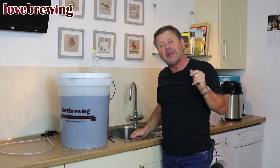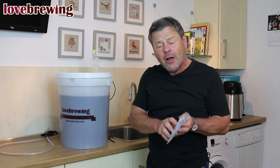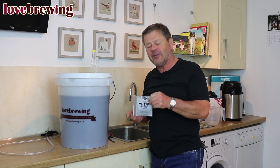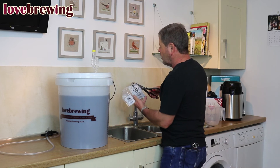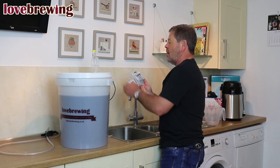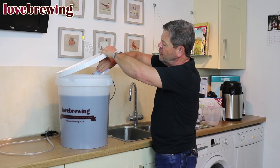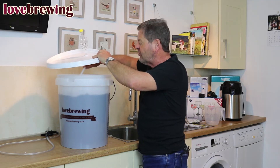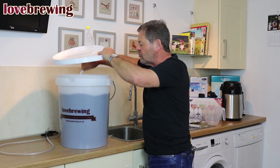We've added Part A — the kiesel salt — and given it a good stir. We're now going to add Part B. We needed to leave it one hour before Part B is added; it doesn't matter if it's a bit longer, but an hour is the minimum. I'm going to cut the corner off and add Part B to our bucket, making sure we leave none behind. This time I just want to fold it in — I'm not looking to beat it in, just folding it gently.